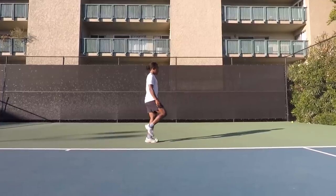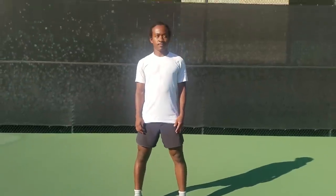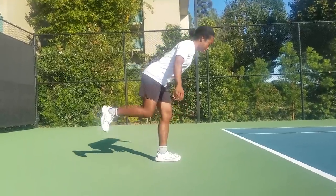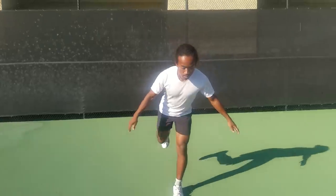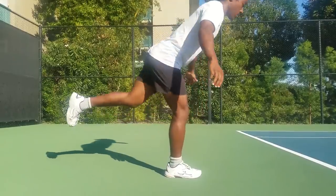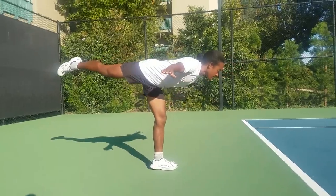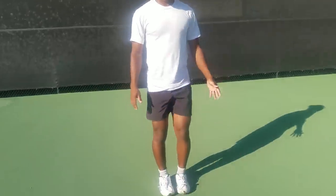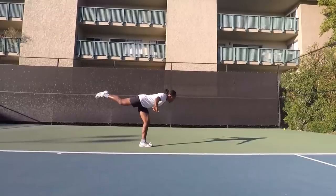Number eight is the inverted hamstring. Stand on your left leg with your knee slightly bent to protect your ligaments. Raise your right leg back behind you, keeping your right leg and torso completely straight. Bend at your hips until your body is parallel to the ground, raising your arms to the sides with palms facing down. Stand back up and switch legs. You should feel a stretch in your hamstring while also stimulating the nervous system.